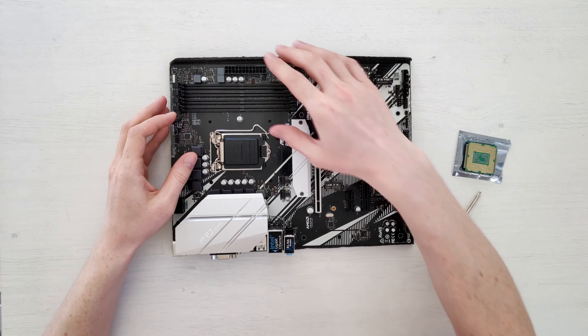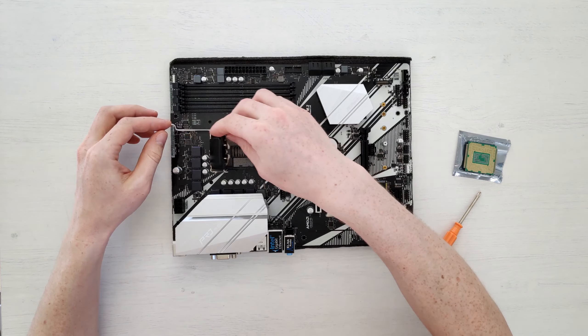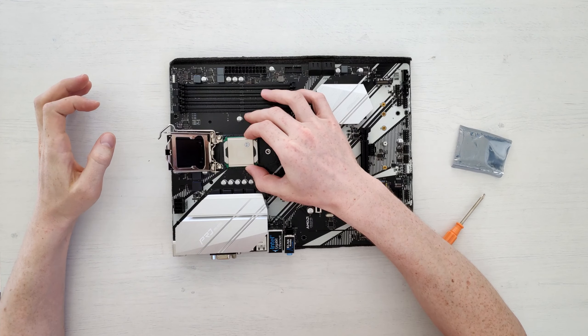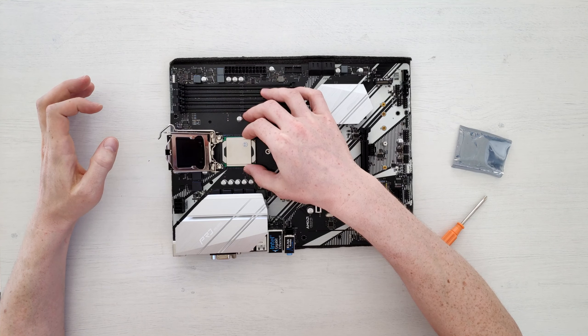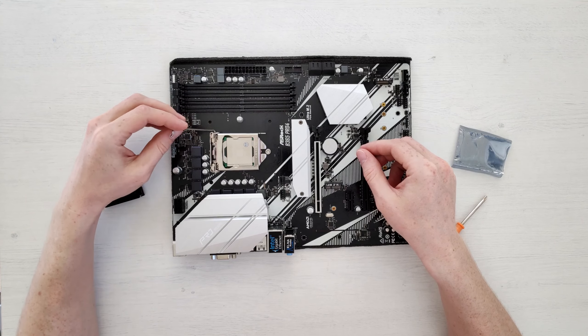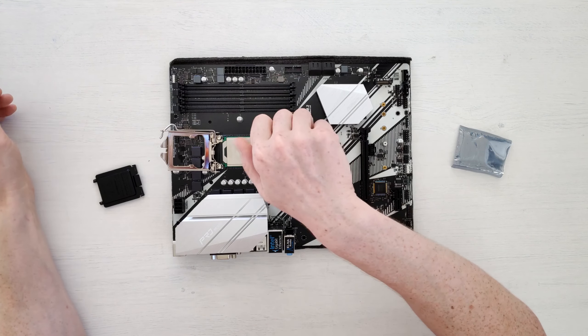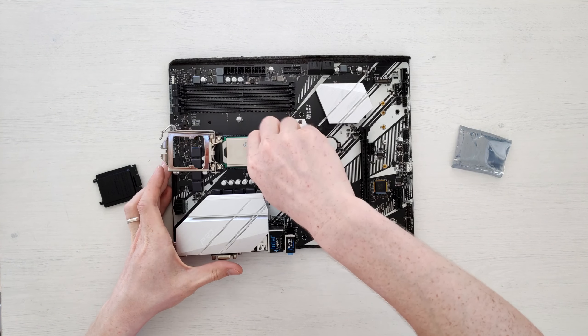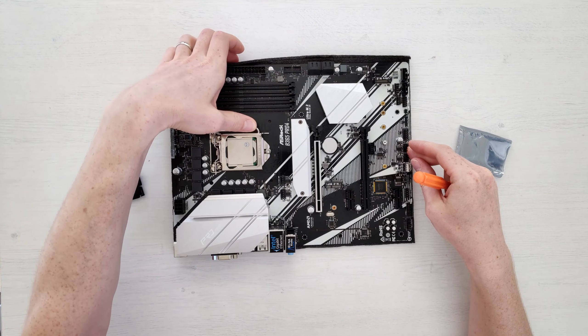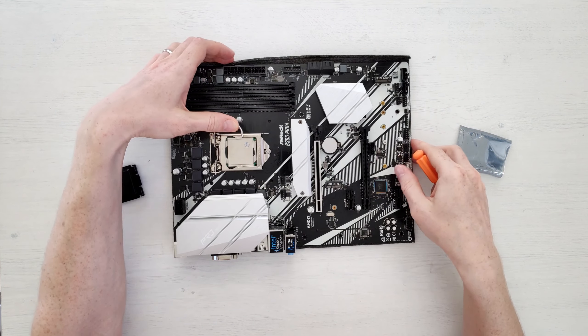The CPU arrived from China, and for this testing I purchased an ASRock B365 Pro 4 motherboard. In my previous video I tested mutants using a Gigabyte Z170 motherboard, which has pretty bad VRM — not enough to power 8-core CPUs. The B365 Pro 4's VRM is slightly less than average but much better than the Z170. The motherboard cost me just 85 euros, which is insane value given that it comes with all features needed for a modern gaming computer.